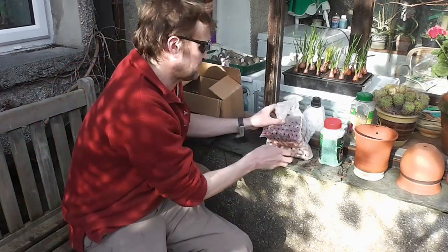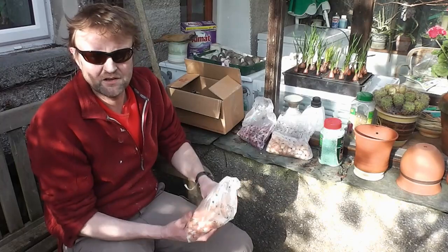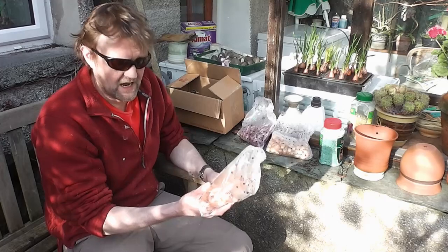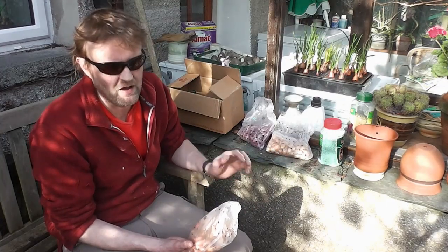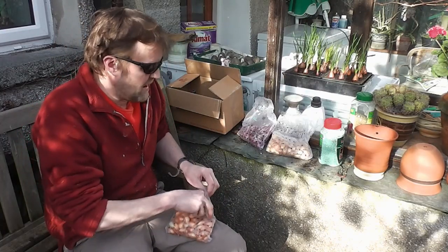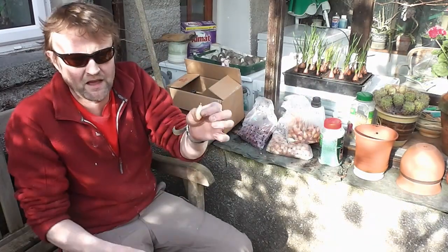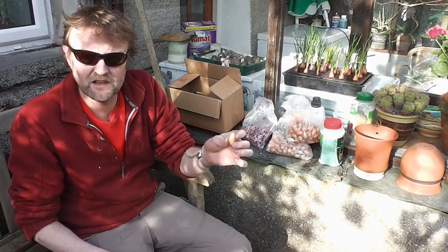So heat treated onion sets - what are they all about? Well, an onion set is like a second year onion, and in the second year an onion will tend to go to seed. What they do is heat treat these for a period of months - at high humidity and quite a high temperature - because in each onion set there's an embryonic flower head in there, and keeping it at that temperature and humidity for months actually kills that little embryonic seed head, so there's hardly any chance of these going to seed.